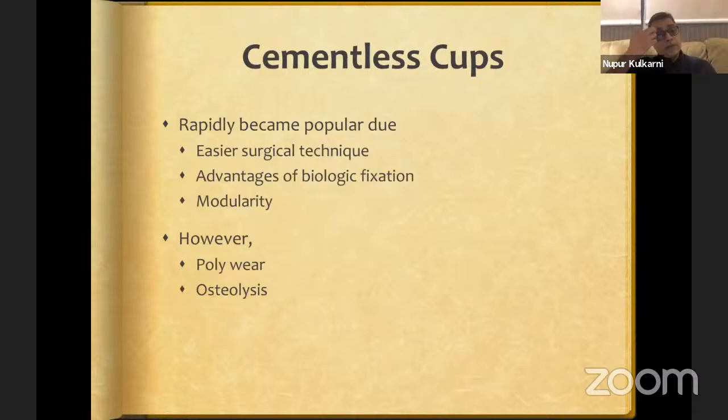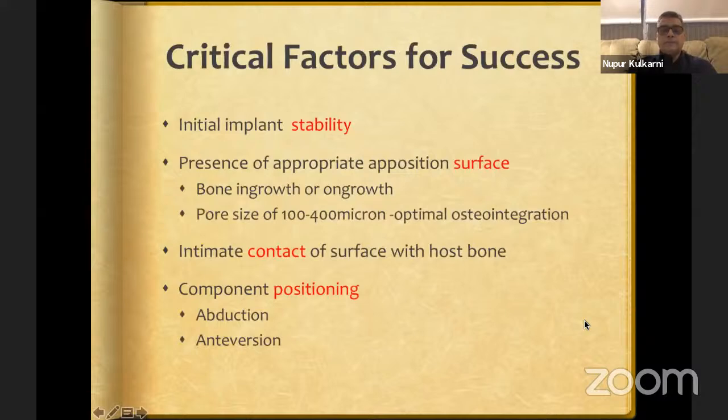Cementless cups became rapidly popular because they are slightly easier compared to cemented components. They have the advantage of biological fixation, but the biggest advantage most surgeons like is the modularity associated with cementless components. However, there are issues: polyethylene wear as well as osteolysis, which can cause problems in the medium to long term.